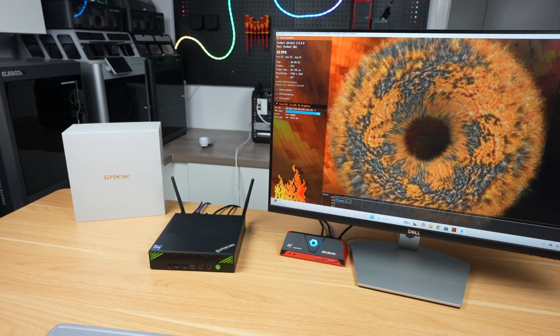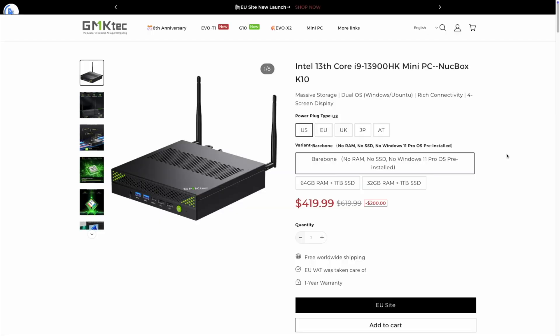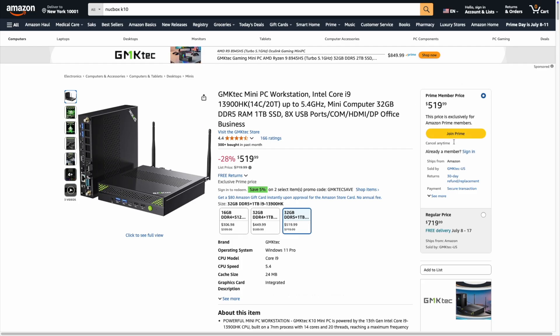In terms of pricing on the GMKTech website, the bare-bones PC with no RAM or SSD is $420. This goes up to $590 with 64 gigs of RAM and a 1 TB SSD. You can also often find them on sale on Amazon, so check there first.